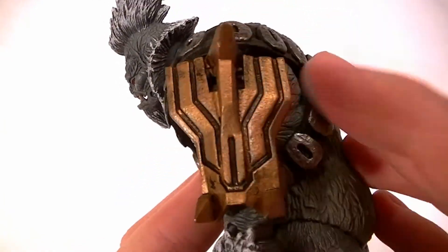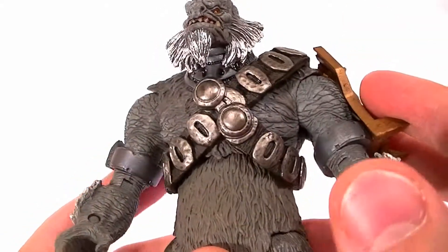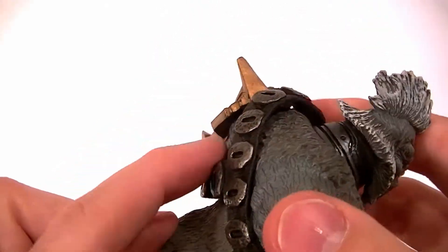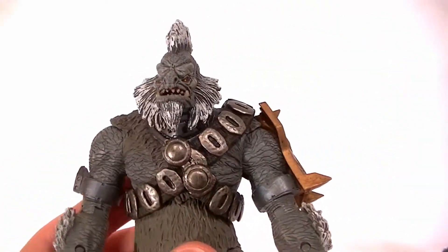Really everything about this figure is awesome. They did a good job with the bronze-gold armor — it looks a lot like the new Arbiter armor from the four-pack, but either way really cool. His little harness belt chest strap is a separate piece so it won't impede the articulation.